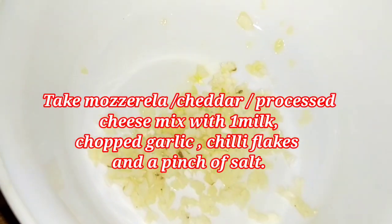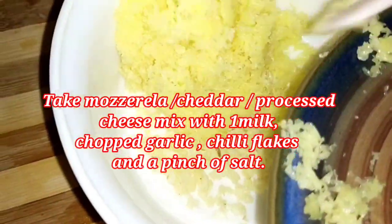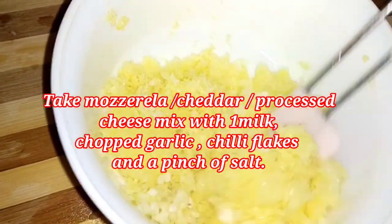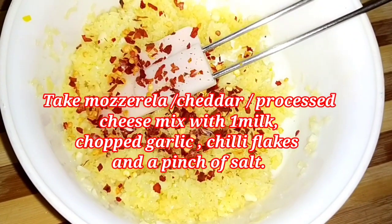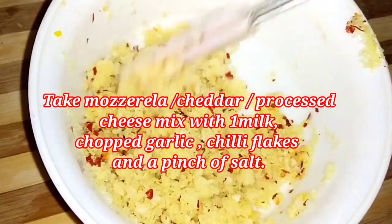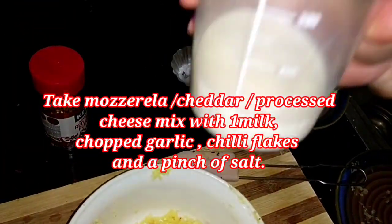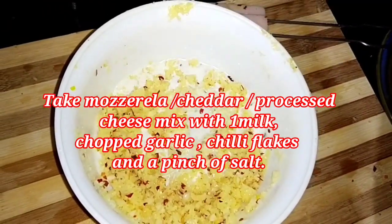Now in the garlic bowl, I'm adding grated cheese. I've used cheddar cheese here, but you can use mozzarella or processed cheese — whatever is available at home. The thing that matters is you need a lot of cheese for this recipe. I'm adding chili flakes and a pinch of salt. Note that cheese and butter both already contain salt. I'm using about two cups of grated cheese.